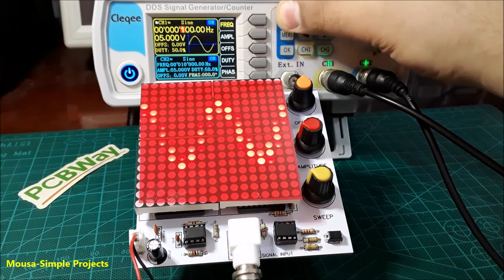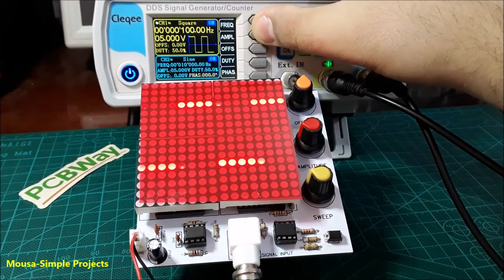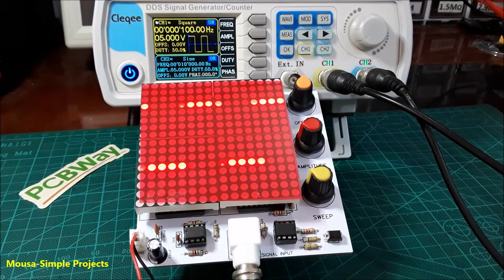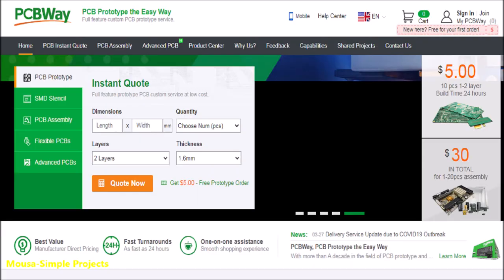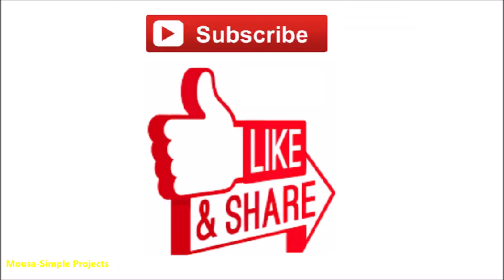The maximum input frequency for this oscilloscope could be less than 10 kHz, which is very low. But as I said before, this is just an educational project. You can order this PCB from PCBWay.com. Please like this video and subscribe to my channel. Thanks for watching.